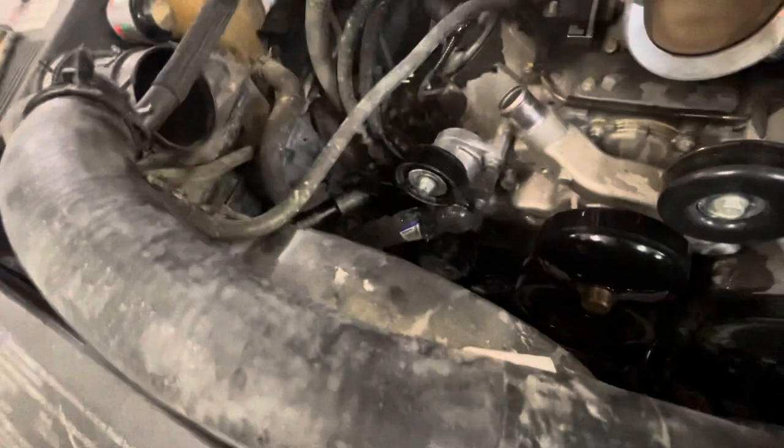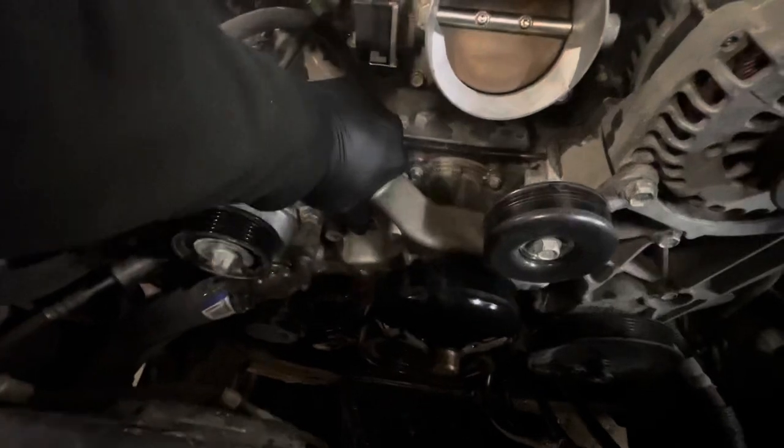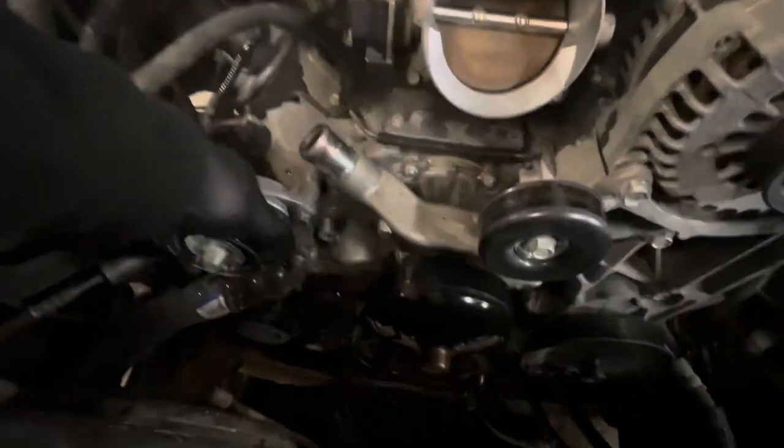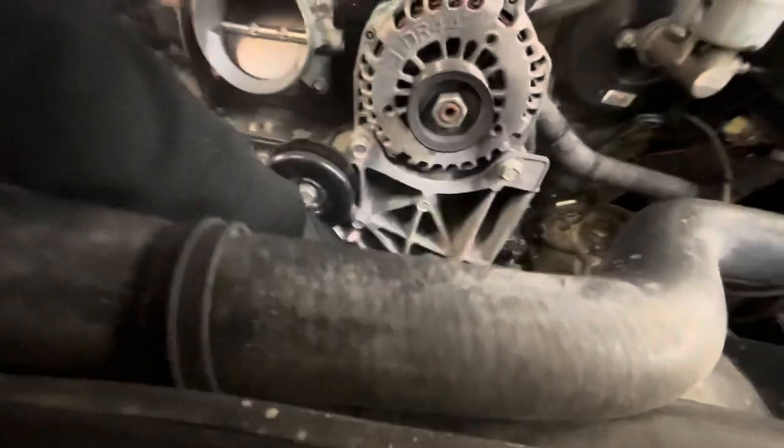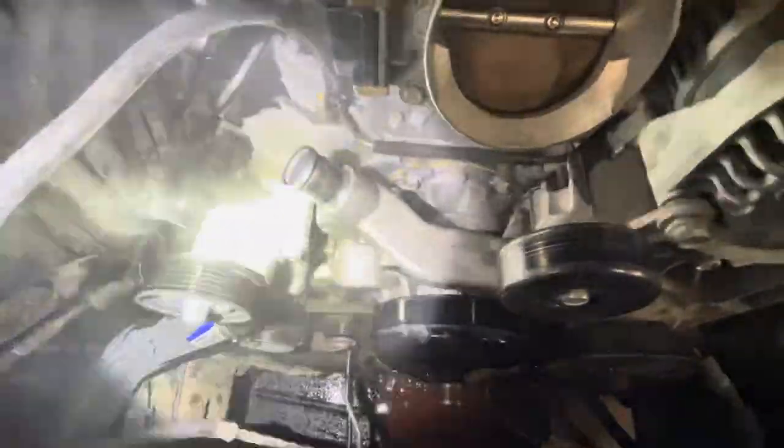So you're going to have to start by taking out this upper hose — use some pliers — and then you're going to have to take this water pump off to access the VVT that's in the back. And this one's still hot, so there's a lot of steam.